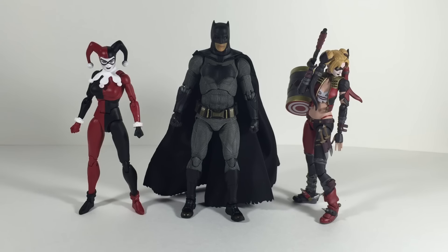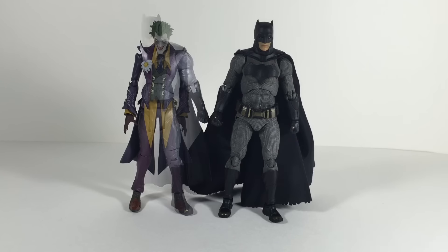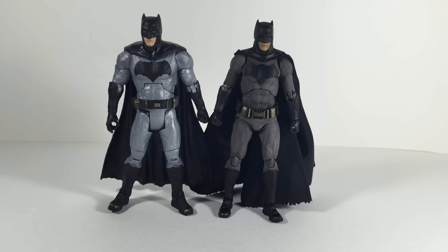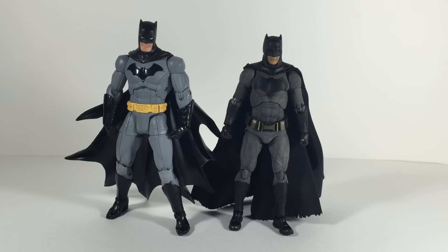For size comparisons, here he is standing next to the DC Icons Harley Quinn, which I find to be a fantastic figure, and also the first release SH Figuarts Harley Quinn — I think both of them scale pretty well with him. Here he is standing next to the SH Figuarts Joker from the Injustice line — it's okay, but I think the Joker should be a little bit taller since Joker's known to be tall, and Batman looks a little too tall here — I might be wrong so leave it in the comments. Here he is next to the Mattel version of himself — you guys can just look at these and tell which one is better. And last but not least, here he is next to the Greg Capullo version of himself at a higher scale, I believe seven inch — both look really awesome and are worth picking up.